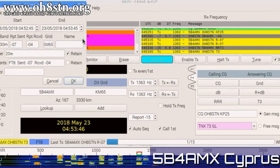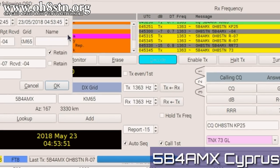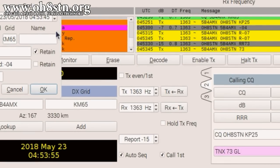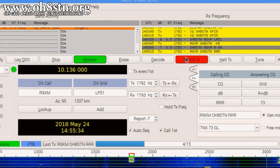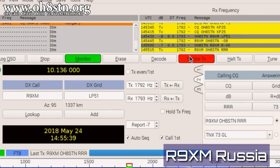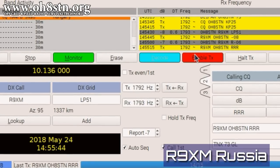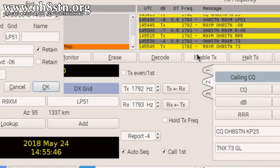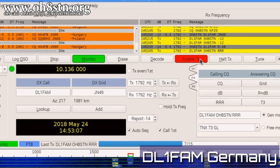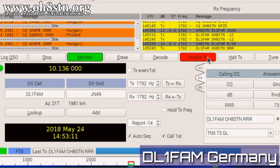Next, Lima Bravo 4 Alpha Mike X-Ray from Cyprus. Next up, Lima Zulu 4 Tango Lima from Russia. Next up, Delta Lima 1 Foxtrot Alpha Mike from Germany.